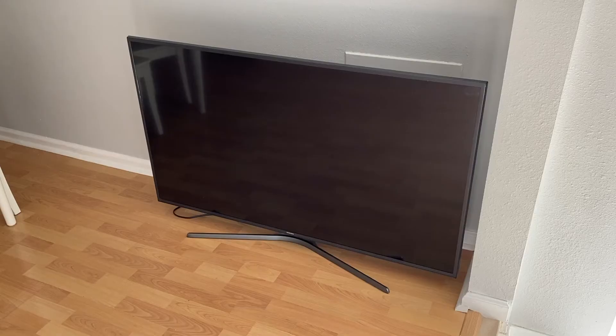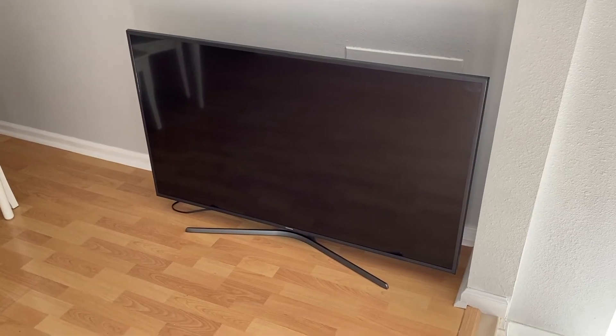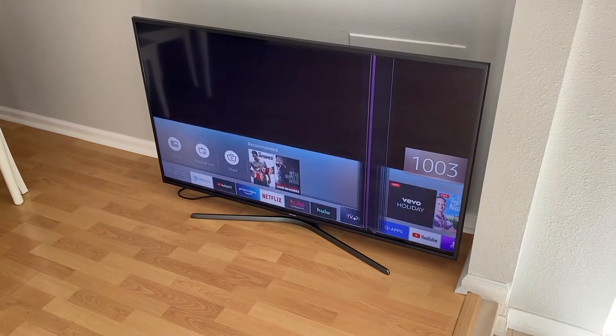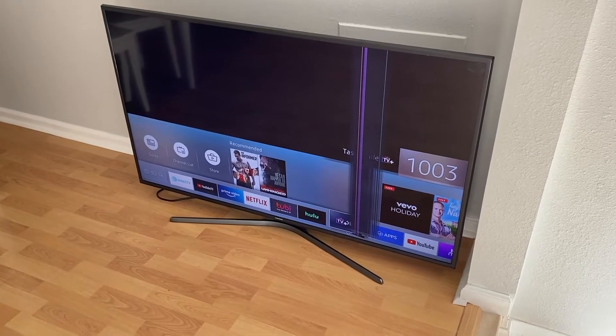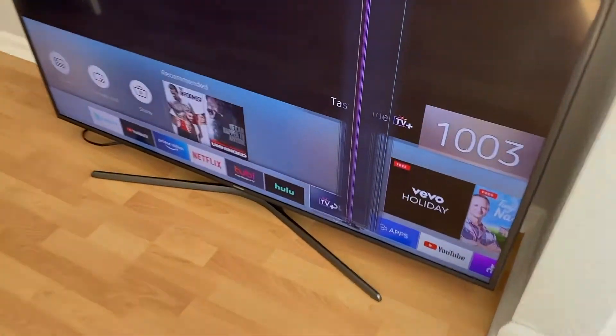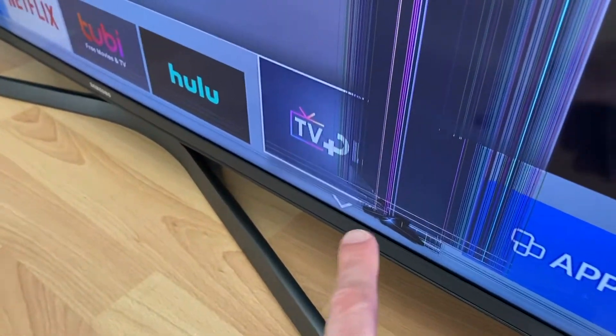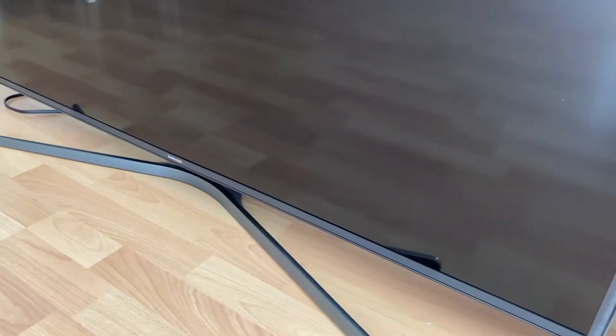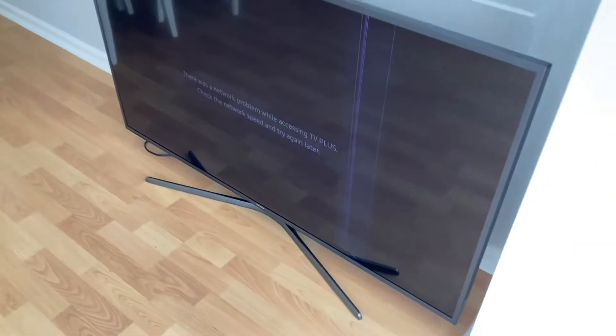In front of us is our 55-inch Samsung TV. We'll go ahead and turn it on with the remote and unfortunately as you can see on the right hand side there are vertical lines. As we get a little closer, this is what is concerning us — we're worried that something internally is more damaged than we think.